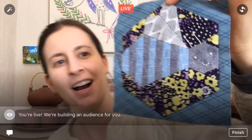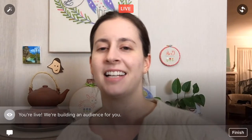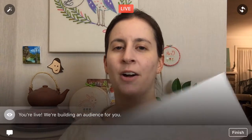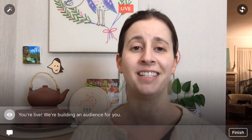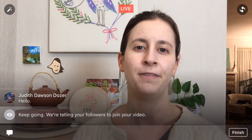Hey guys, thanks for coming in tonight. Happy Tuesday, so happy you're here. We are going to continue on block 51 of the Splendid Sampler quilt along — the little bee, he's so cute. We embroidered his little face on last night, so tonight all we have left is the English paper piece flower out of seven little hexagons, and then we'll be done with him.